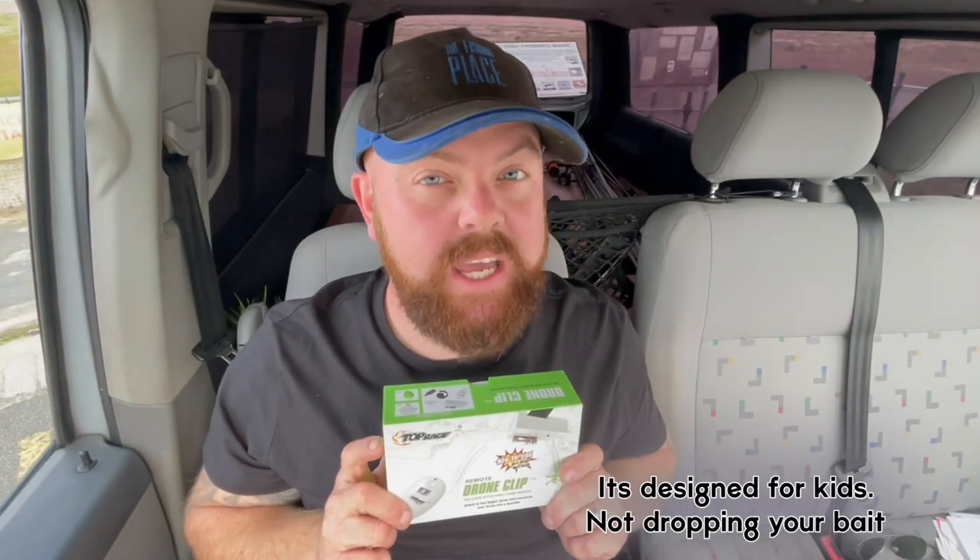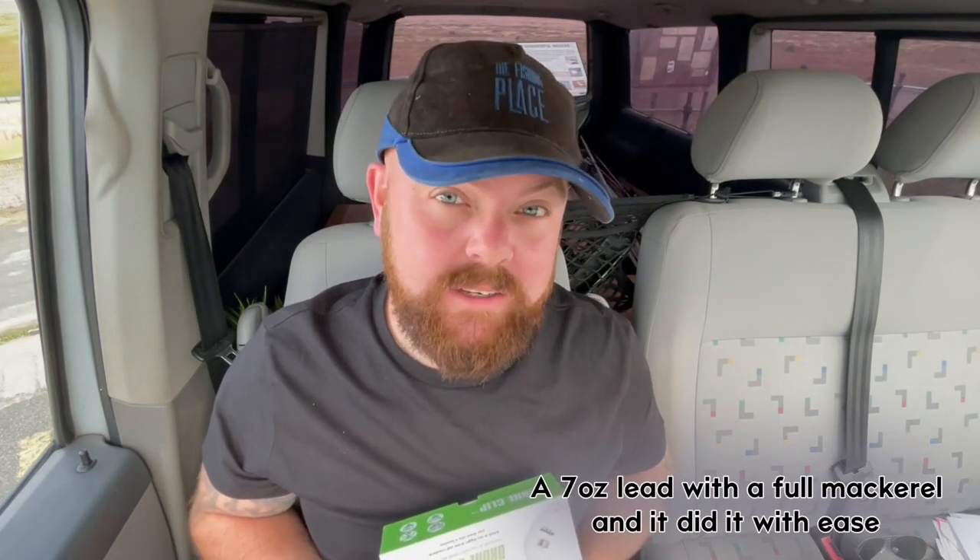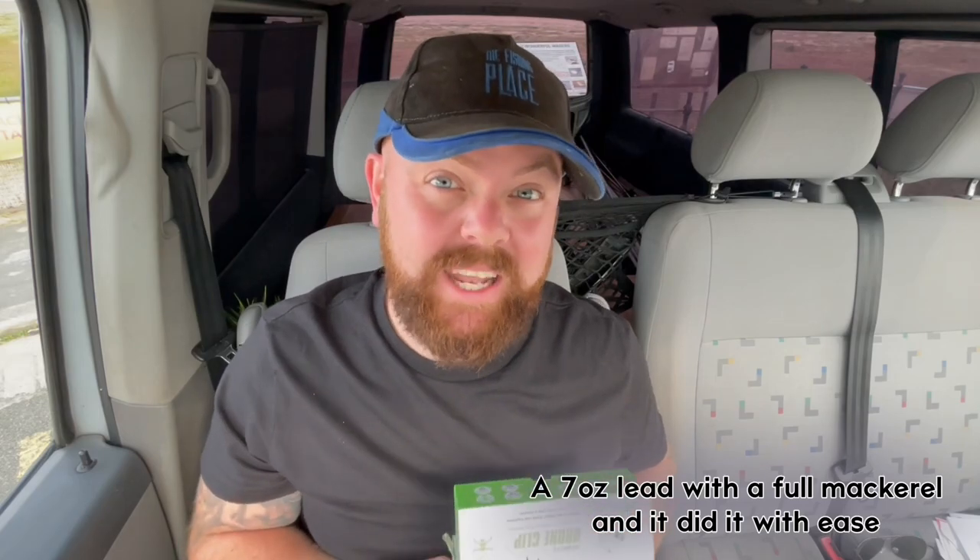It was £6.99. It's designed for kids, not for dropping your bait, but it does carry two pounds, which is 32 ounces. Yesterday I carried out a 7-ounce lead with a full mackerel, and I did it with ease.